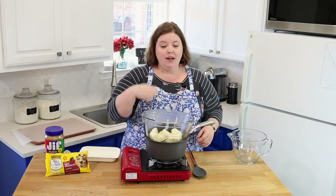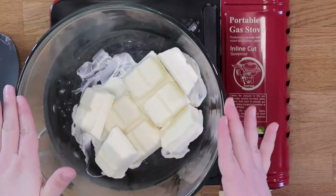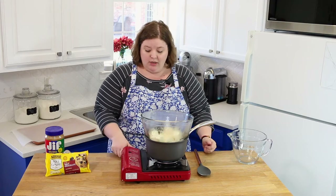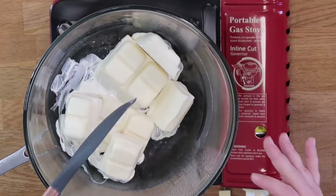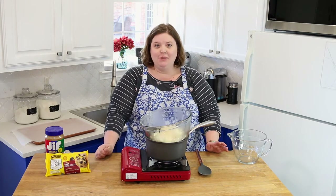You'll see some condensation on the bowl — don't let that freak you out. It's going to start melting the chocolate pretty quickly. Be careful because your bowl will slide a little from that condensation buildup. You can turn the heat down to let it do its thing.